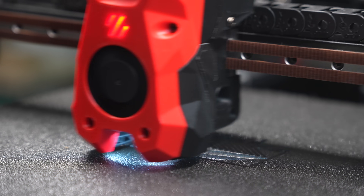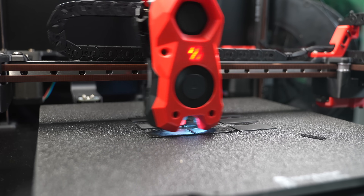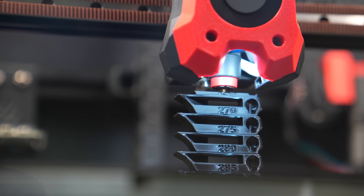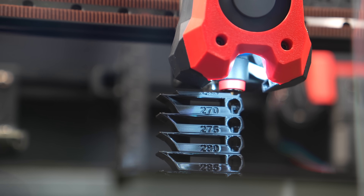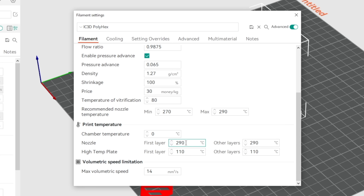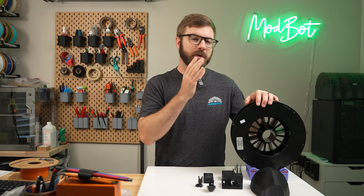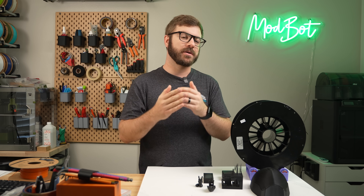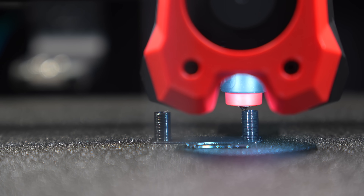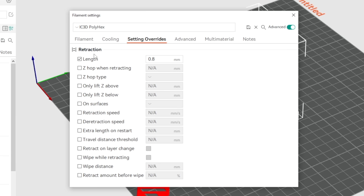I wanted to give this filament its best chance, so I ran a handful of calibrations including pressure advance tuning, flow rates, temperature towers, and retractions. Through the temperature tower, 280 to 290 Celsius seemed like the best range for my setup. Since speed will determine whether you need a bit more or less heat, I ultimately went with 290 Celsius. For functional applications I'd rather print a bit hotter and slower to get the best possible inter-layer adhesion. Running the retraction tests, results were less stringy than I expected and I ended up going with a 0.8mm retraction distance.